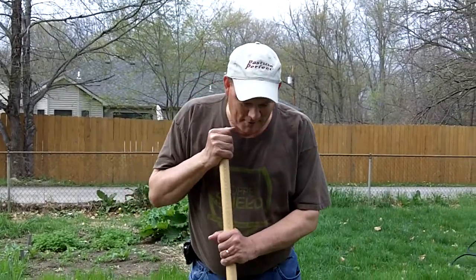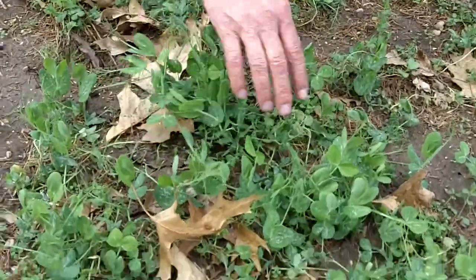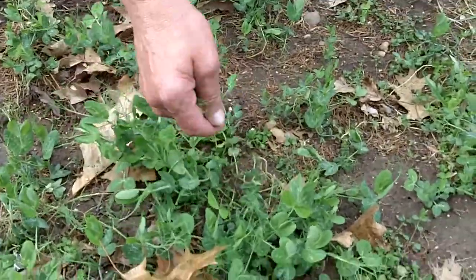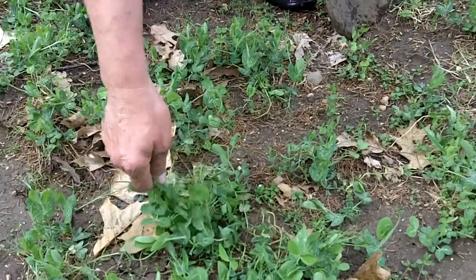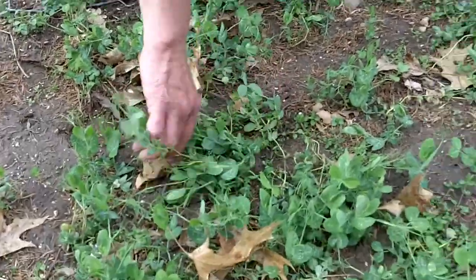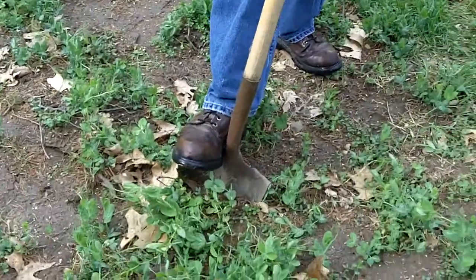So we're going to look at some cover crops. These are our peas right here that survived through the winter and they're looking pretty good. They're not real tall, but you can see here as we pull that up, just almost a foot tall. So what we're going to do now is look and see if we have some nodulation going on on the peas.